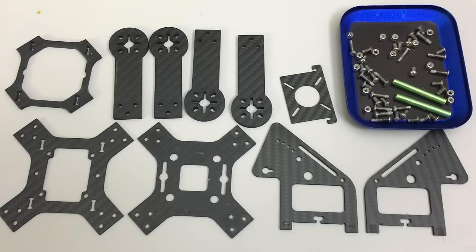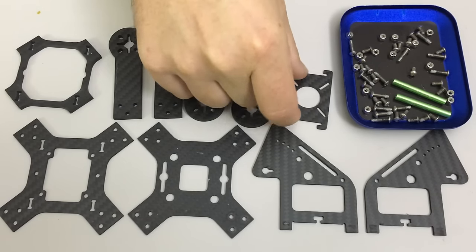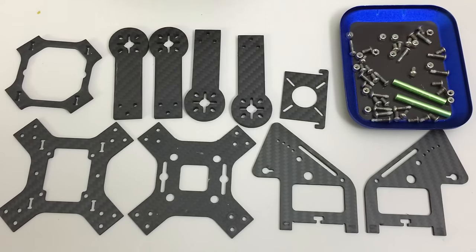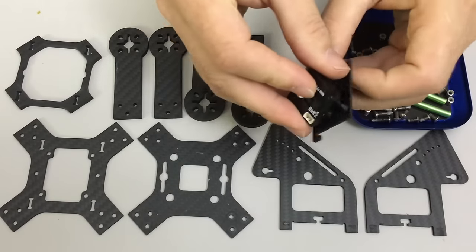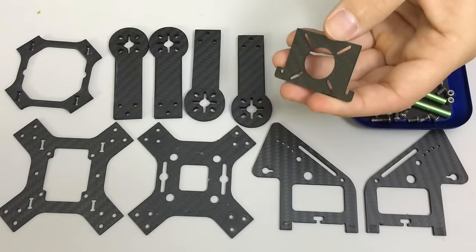As for camera mounting, this is the camera plate that I'll be using and it's traditionally designed for a board camera. I do want to try and use an HS1177 and find a way to mount it in there — probably just with a lot of hot glue.